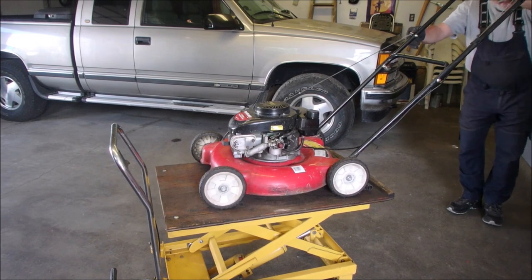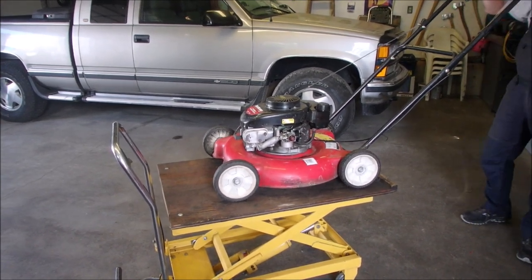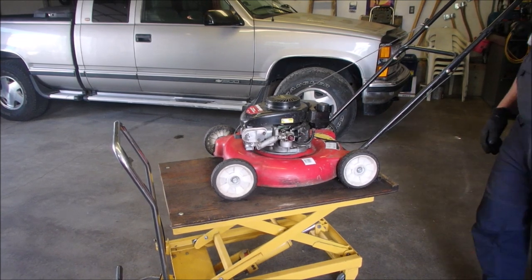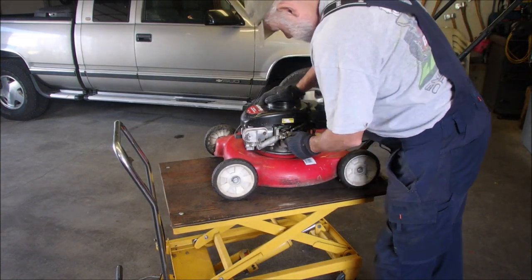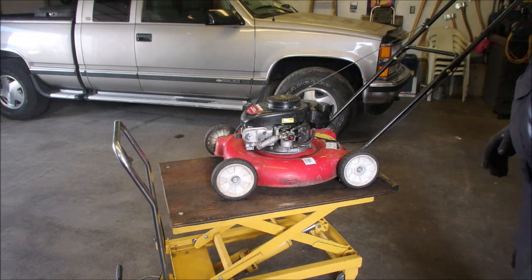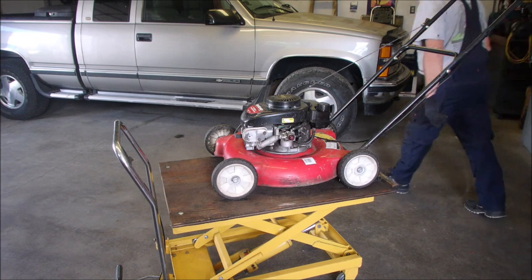So much bad gas out there right now. I'm going to get it running again and I'm going to spray a couple of the seams to see if it's got an intake leak.